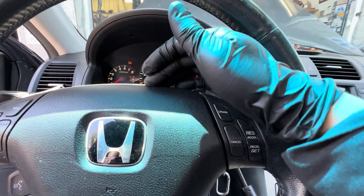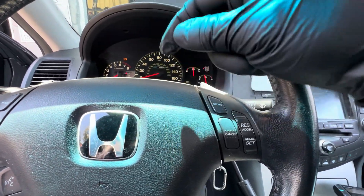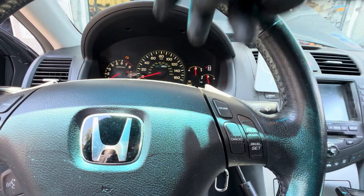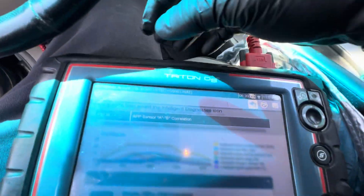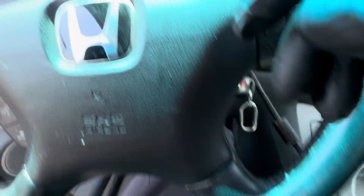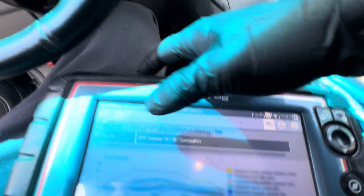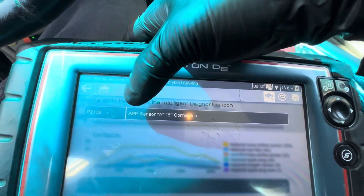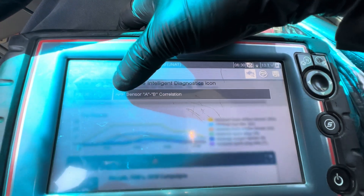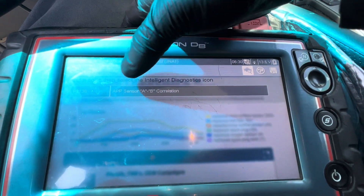Welcome back to my channel guys. Before I start working on the Honda, please help me subscribe to my channel and click that bell notification so every time I have a new video, you guys will be updated. I'm working on a 2005 Honda Accord 3.0 Hybrid. The check engine light is on and the code is P2138 — this is the accelerator position sensor A and B.